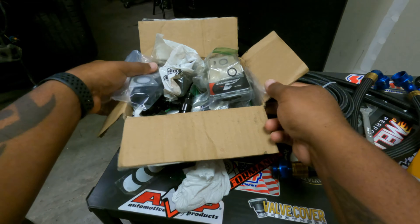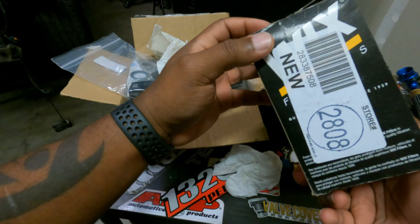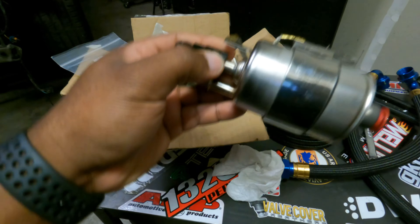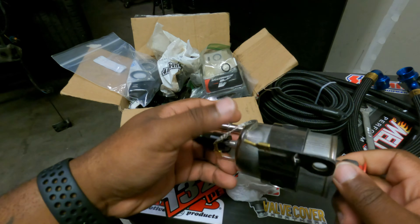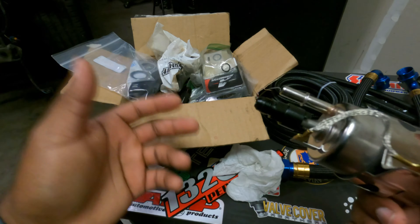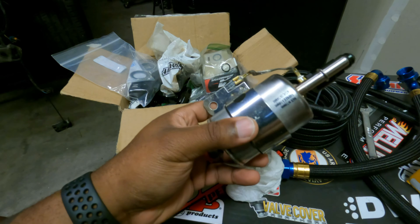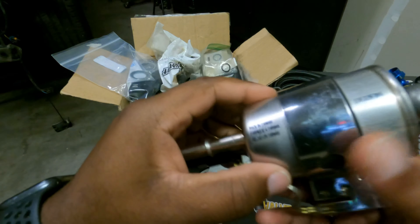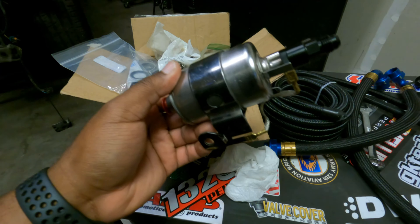Right off the bat, let's start with the fuel filter. This is a brand new Wix, part number 33737. These get a very bad reputation, but this is a fuel filter and regulator in one — it will hold 58 PSI. These come stock on the Corvette C5s. The reason these get such a bad rap is because people are going on eBay buying China stuff, or rebranded China stuff — Summit had one. You'll see in the reviews it didn't hold — 70 PSI, 65 PSI. You want to get the Wix. Don't even buy AC Delco because AC Delco is just rebranded Wix.